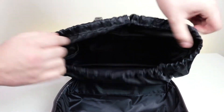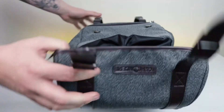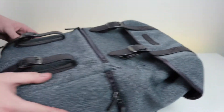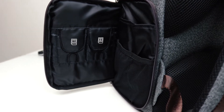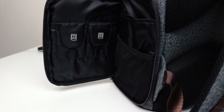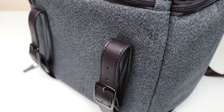You have a large compartment at the top, and you can actually remove the camera insert completely and use this as a normal backpack. That's what I love about it — you can just have one backpack for all your needs. You also have all the usual stuff like SD card slots, handy little zipped pockets, and straps to secure your tripod to the backpack.